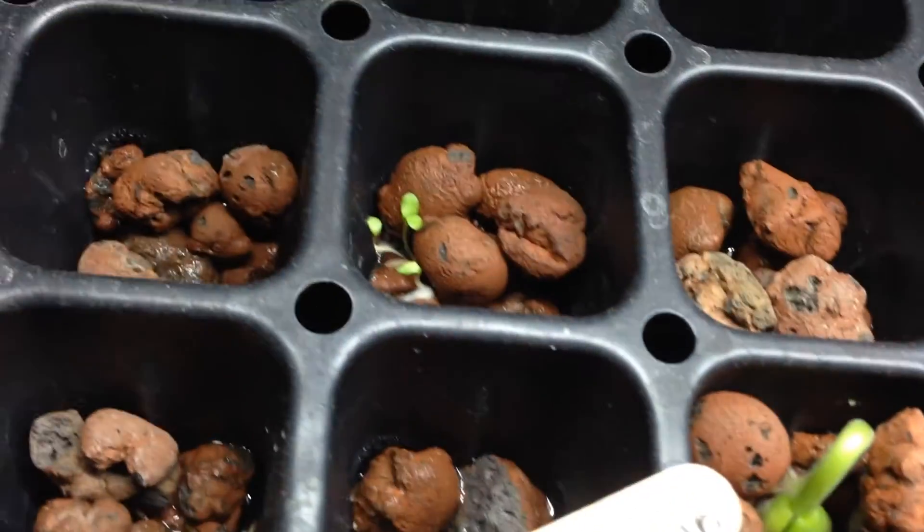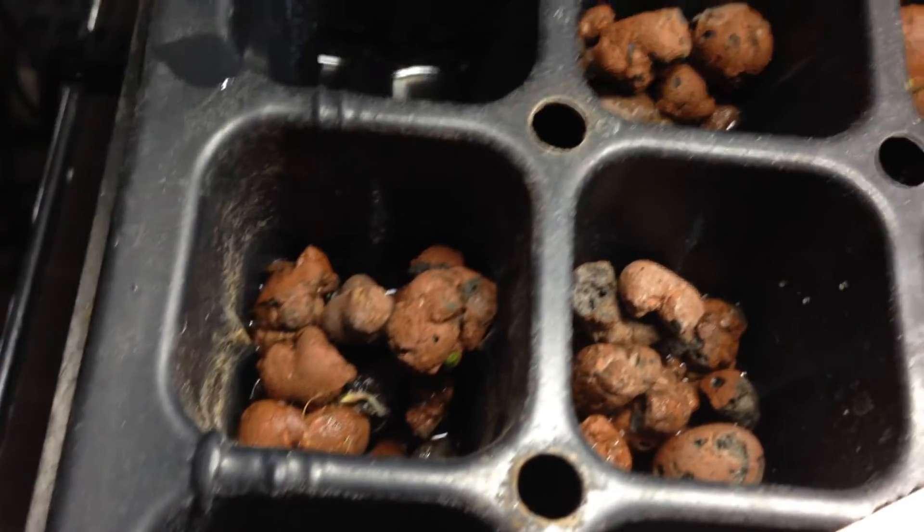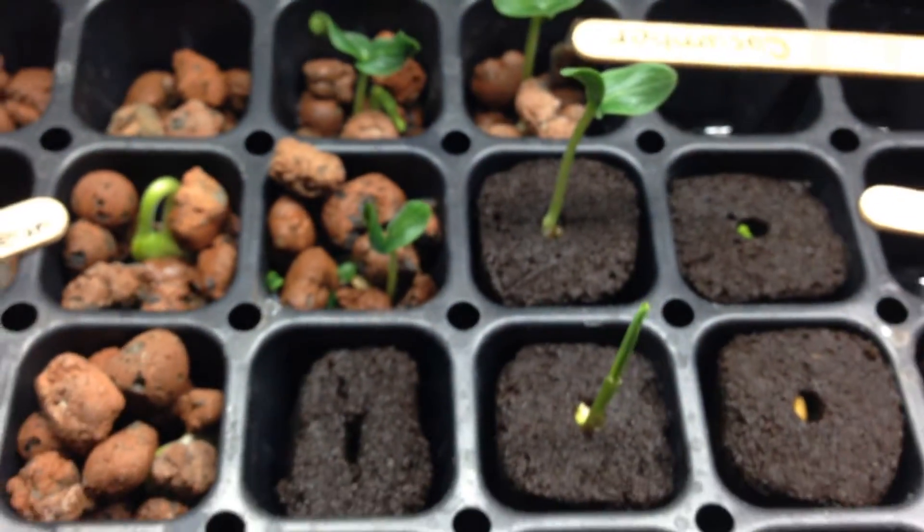We got lettuce — I sowed this lettuce a day later, and I sowed these ones. Look at that, we got lettuce over here too, it's just everywhere. I mean this is within a couple days.